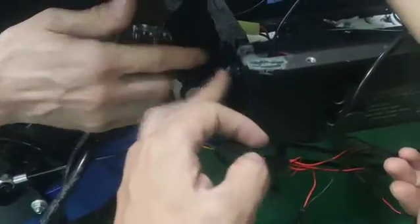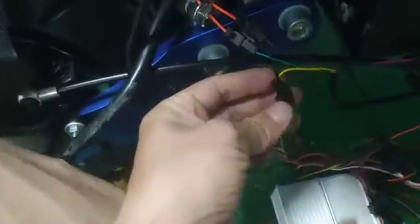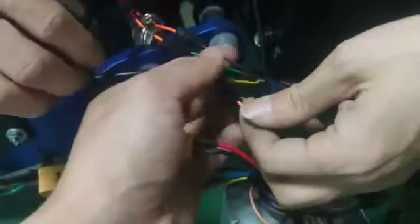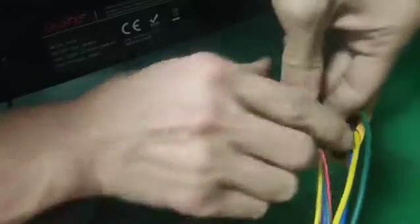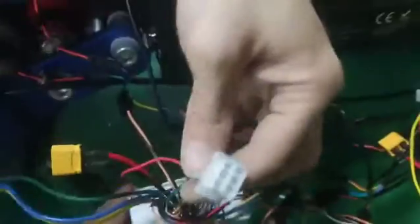Connect this one — it connects with the brake light. This connects with the button signal. This one connects the motor, and this one connects the bit also. So everything is connected.